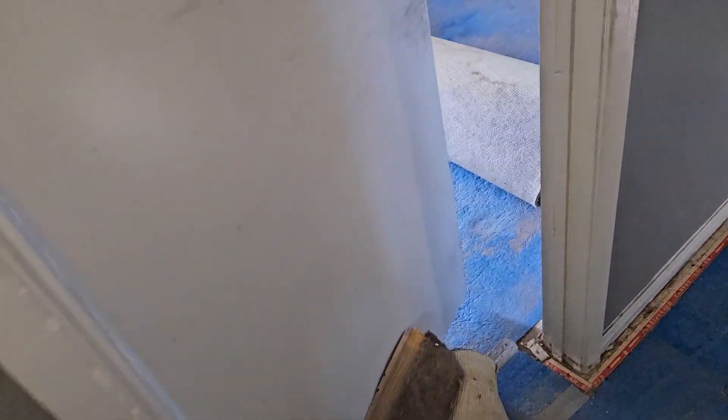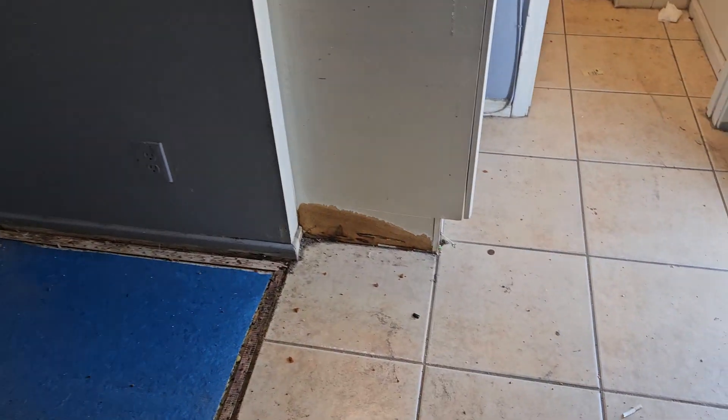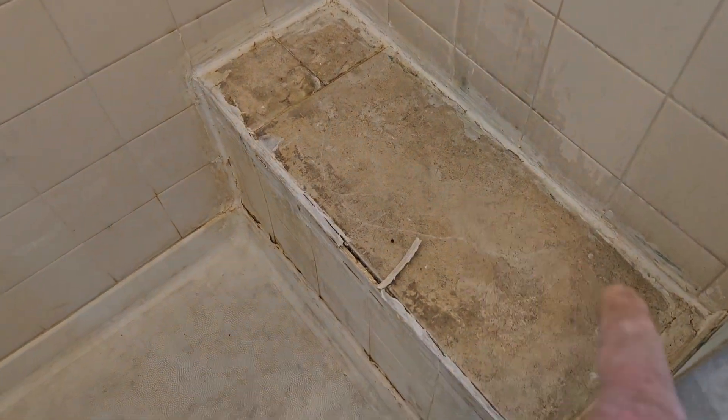This is the master bedroom — started pulling the carpet already, lots of dirt on the floor. I'm gonna put tile on top of that in the shower. Take a look at the backyard.